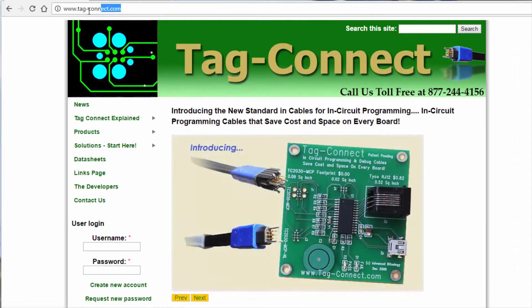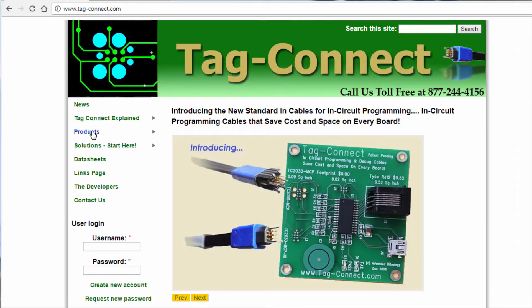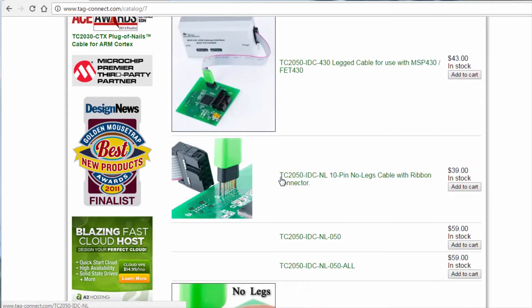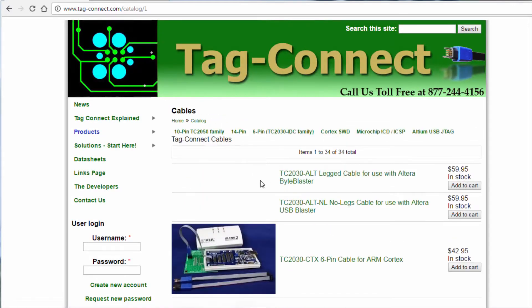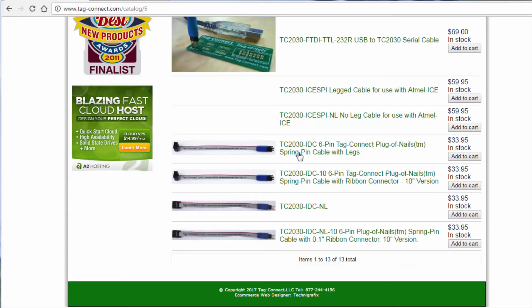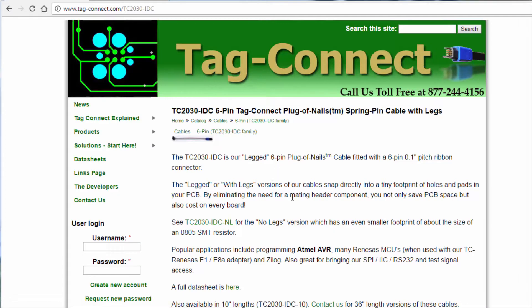To get started, let's head on over to tag-connect.com. Click on Products. We're going to look at the 10-pin TC2050 family and the 6-pin TC2030 family. For the 10-pin with legs for debugging, this is the ideal choice: TC2050-IDC. The no-legged version is TC2050-IDC-NL for no legs. Their website's a little confusing with lots of different options, but if you noodle around a bit, you'll find the one you're looking for.